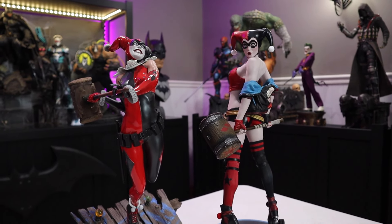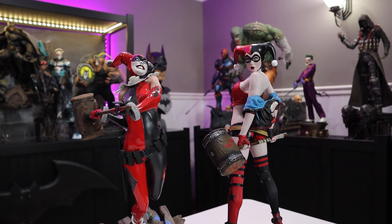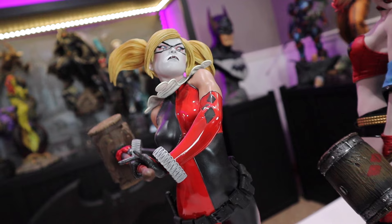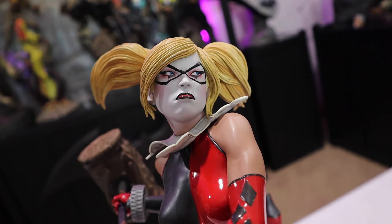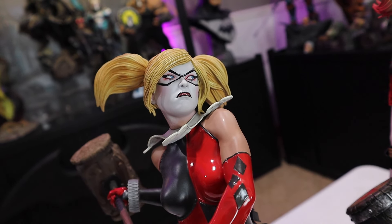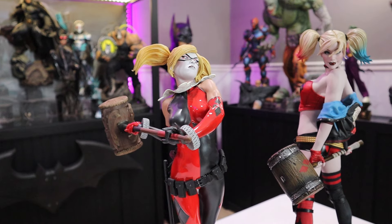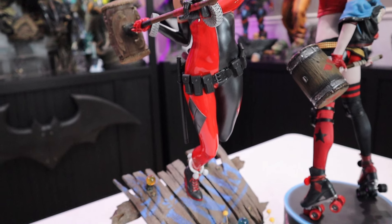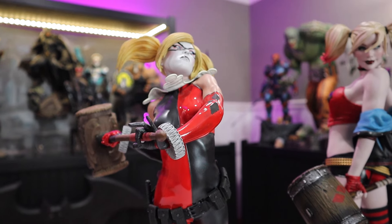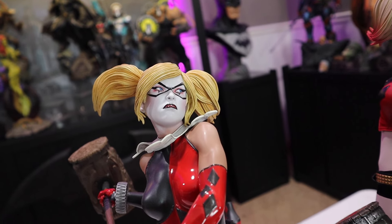Now switching to the blonde head sculpts to see which is better between those two. The jester blonde suffers from that same upward-looking issue — she has a really great portrait, she's mad and angry, and a lot of people really like this sculpt. I prefer the jester look between the two. It looks great with blonde hair and works really well, but you have to view her at certain angles to get the full effect.